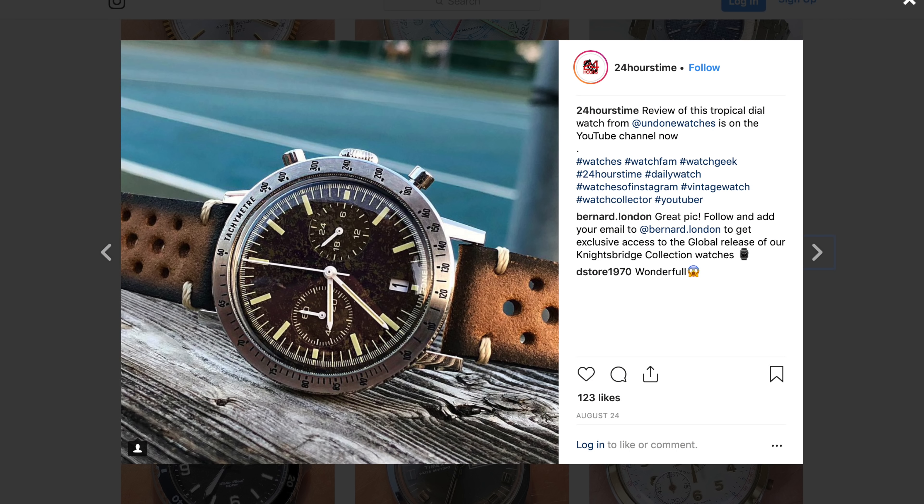So the watch I'm reviewing today is called the Kili. I believe this is their most popular watch, and this is actually the second watch I'm reviewing from Undone Watches. The first one was the Tropical Dial Watch, which was pretty good, but the biggest negative was the price of $360. This one here is priced at $265 — $95 less — and I believe it is better. So let's get started with the review.